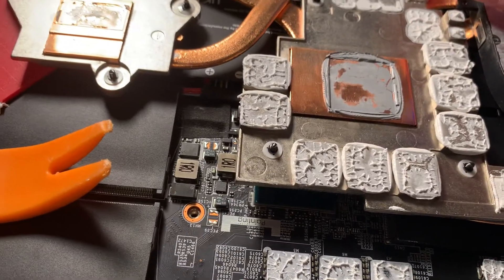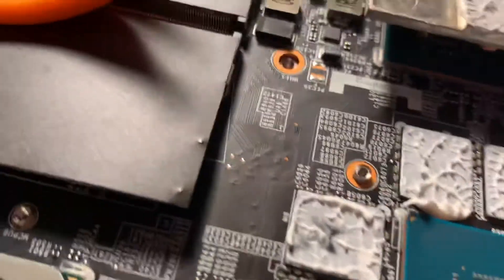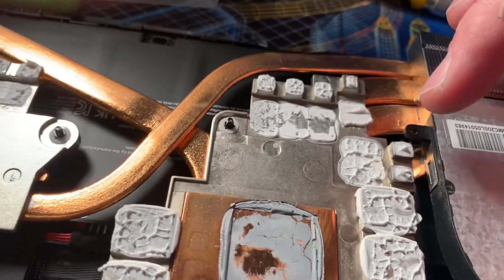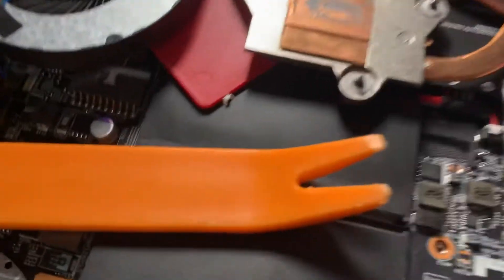I'm gonna take my time over the next day or so, do some research, and try to measure some of these thicknesses where the thermal putty was. We're gonna replace these with G-Lid pads if we can — I'm just really not a big fan of thermal putty.